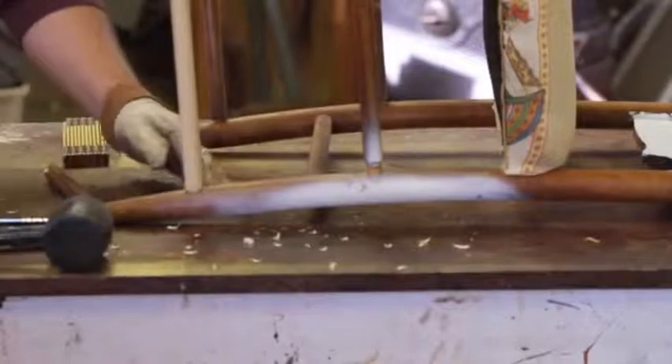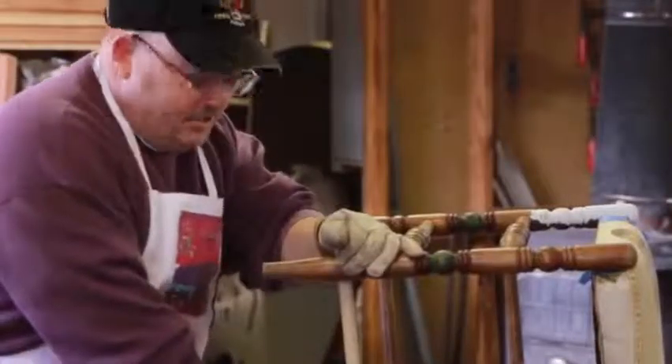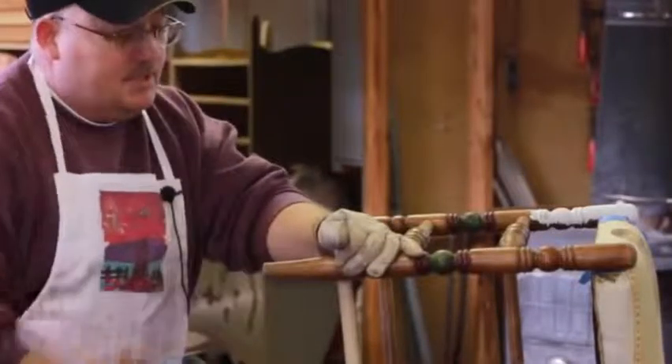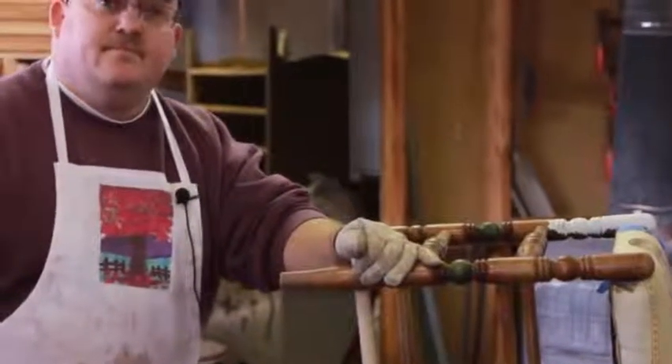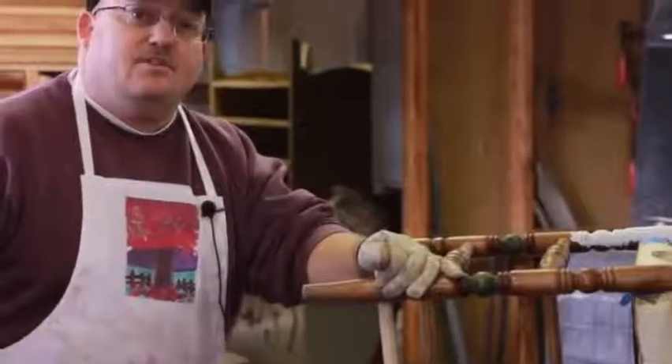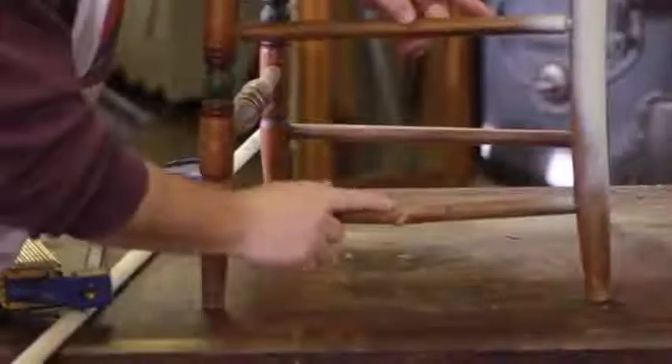And that's it. Once you fit it into one side, you're going to do the exact same thing to fit it into the other, then add glue and clamp it down. I'm Todd Langwell, the Flying Furniture Guy, and this was How to Repair Wood Chair Legs.